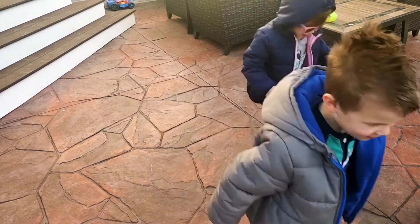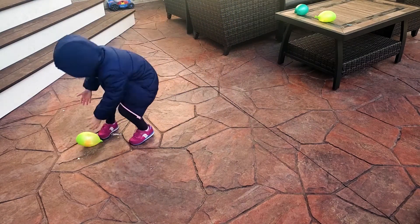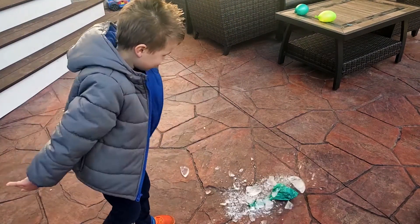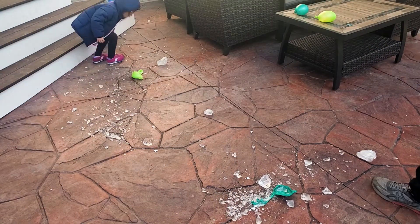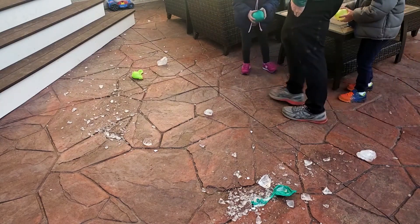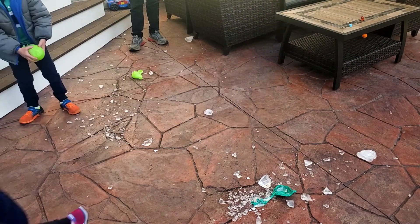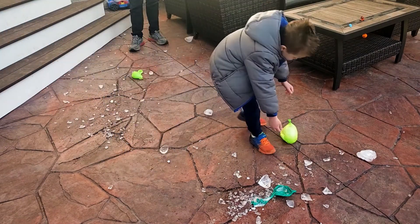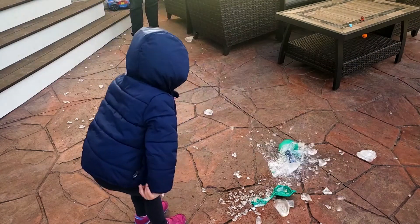Sergei's original activity was predicated on placing a toy inside a balloon, filling it with water, freezing it, and then hatching the egg with a hammer, or as my kids really like doing, throwing it at the ground. This is a ton of fun and they love recovering the toys hidden inside. Even though I'm going to take this activity in a slightly different direction, I highly recommend keeping a couple balloons to the side so your little scientists can smash them.